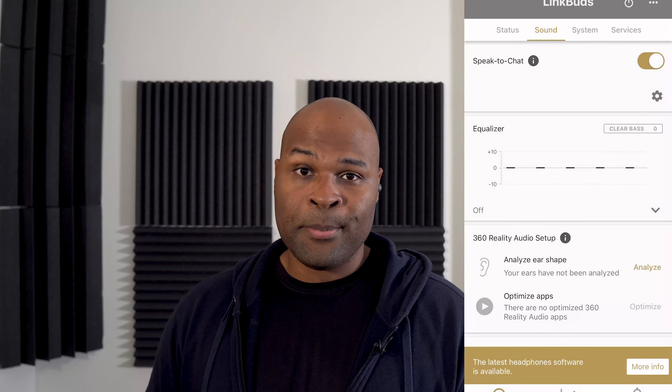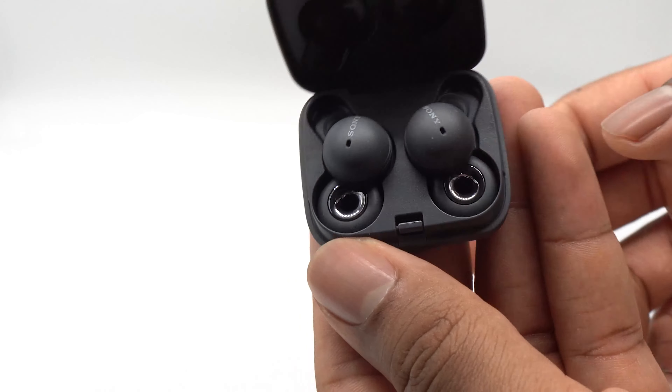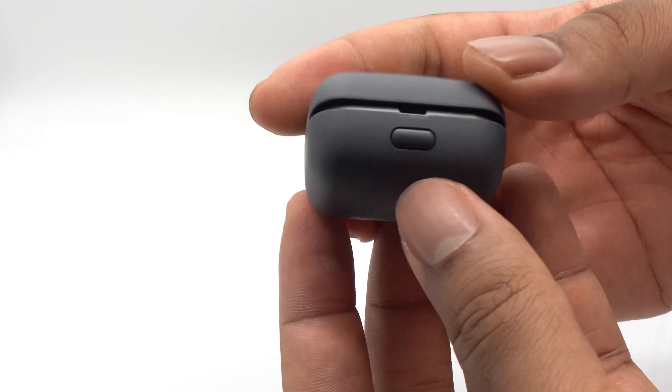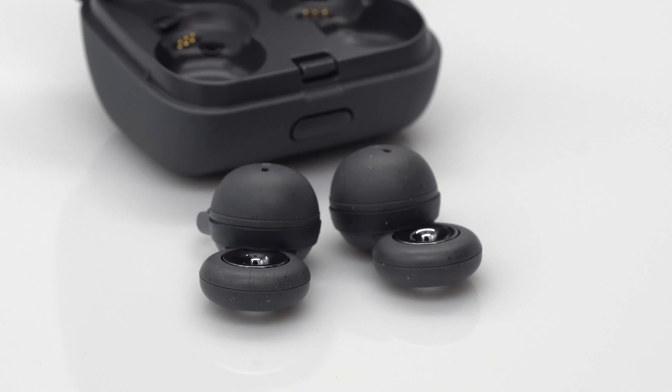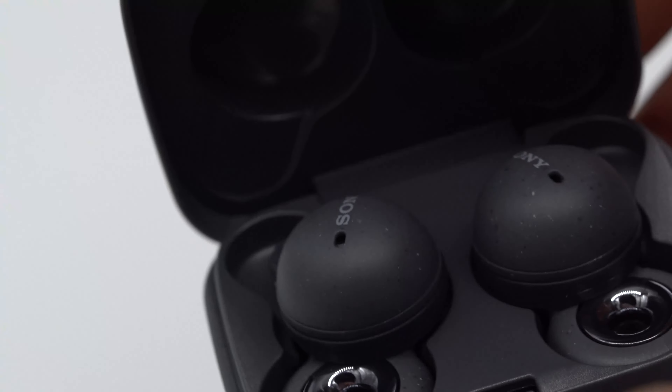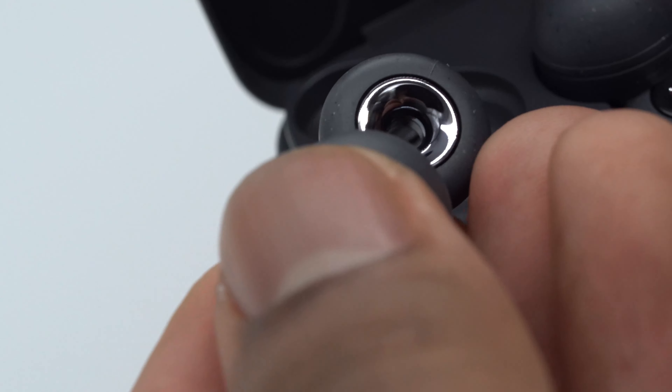At this point in time, these do not support Bluetooth multipoint. At $180, this is a very premium device with a very unique design, but I would wait until the Link Buds 2 or Link Buds 3, where it's able to provide that same unique experience with some of the standards expected for this price range. There's a link in the description if you want to check it out for yourself, as well as these other Sony reviews on this channel.